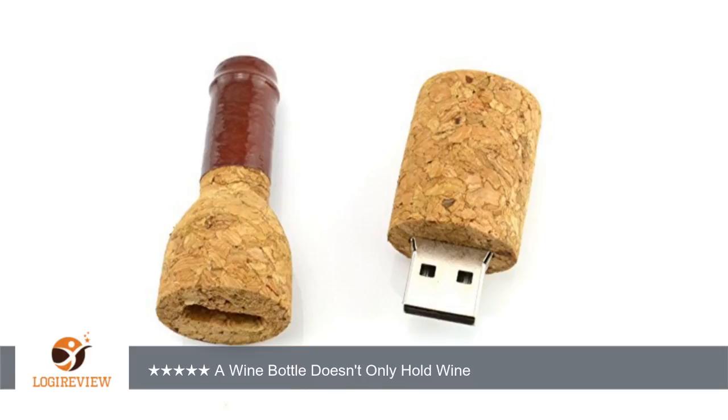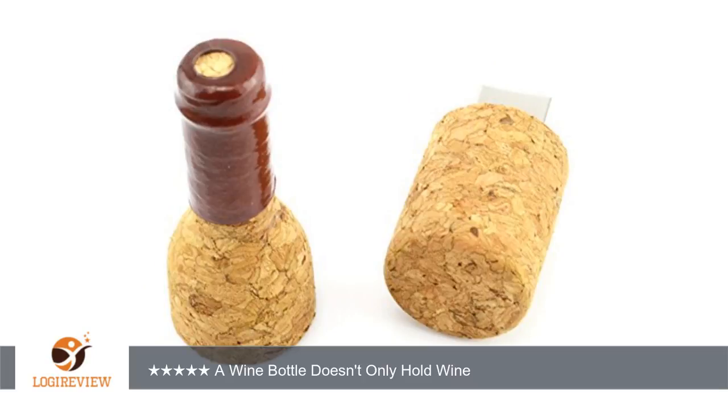how most USBs work. Will order again. A wine bottle doesn't only hold wine. Thank you for watching — please give a thumbs up!